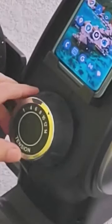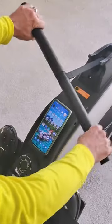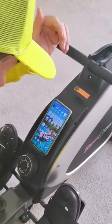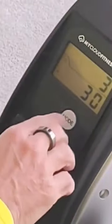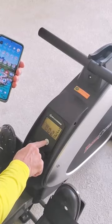You do have a physical tension control on this, and this machine does use a strap. If you want it to track your workout, you have to first get it going. Right now you can see the LED is on 30, so you have to reset it before you start.